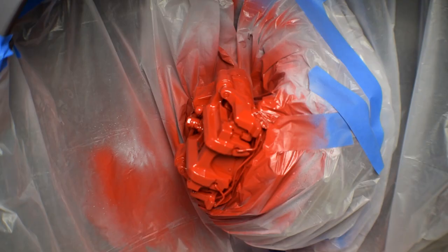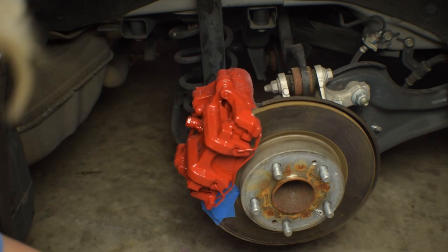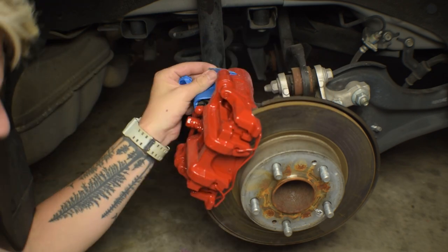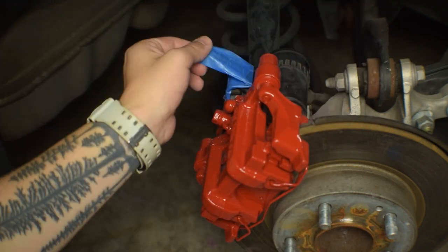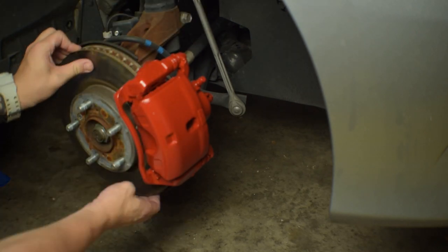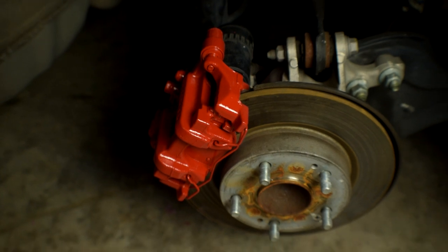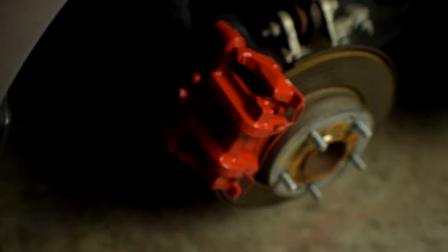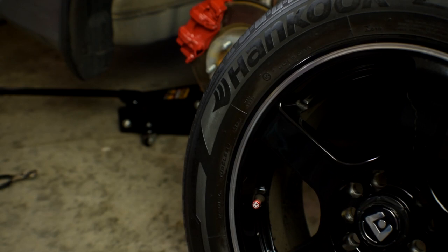The second coat is now completely dry and we've removed all the masking. We can go ahead and pop the tires back on, so let's do that now.